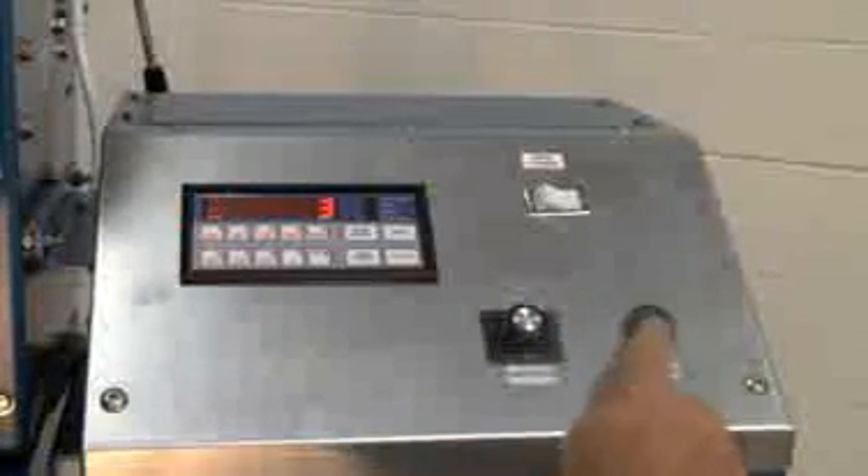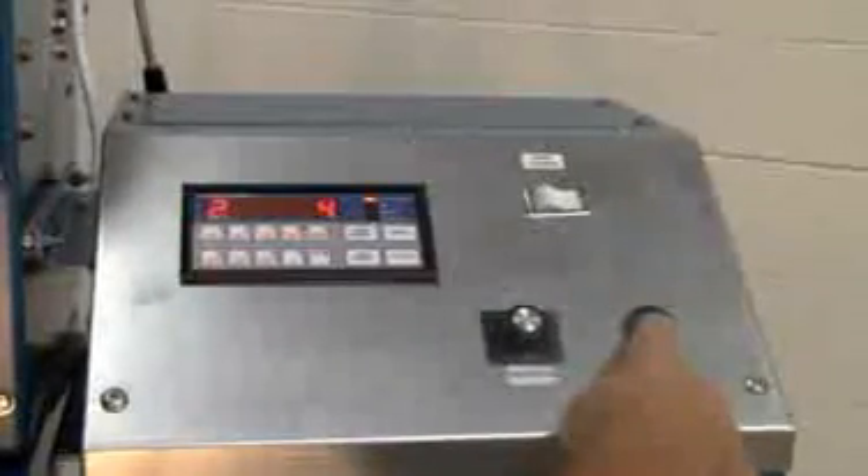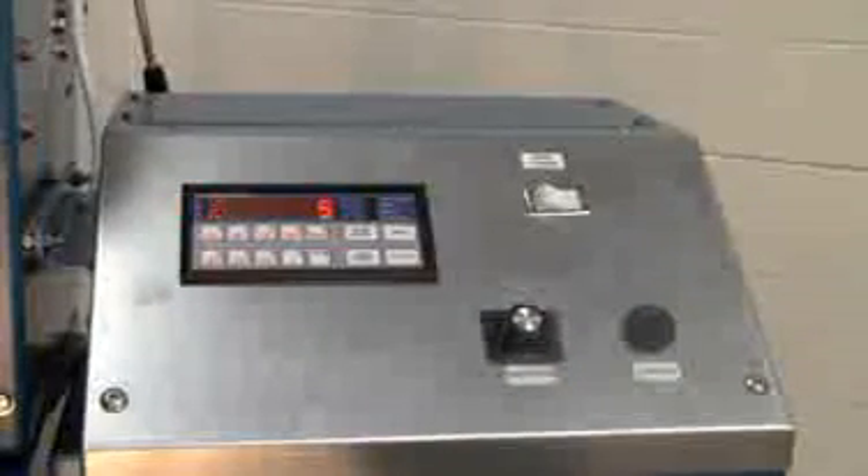We have the length button, which if pressed once will start the cycle. If held down, it will continue to produce sheets until the button is lit up.